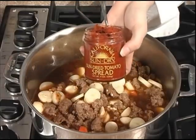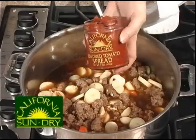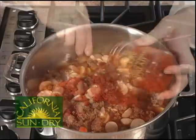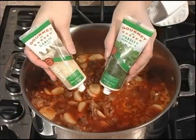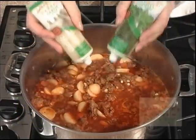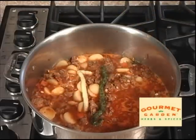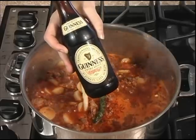Now let's add our California sun-dried tomato spread. Next we'll add our gourmet garden garlic and parsley. And one bottle of Guinness.